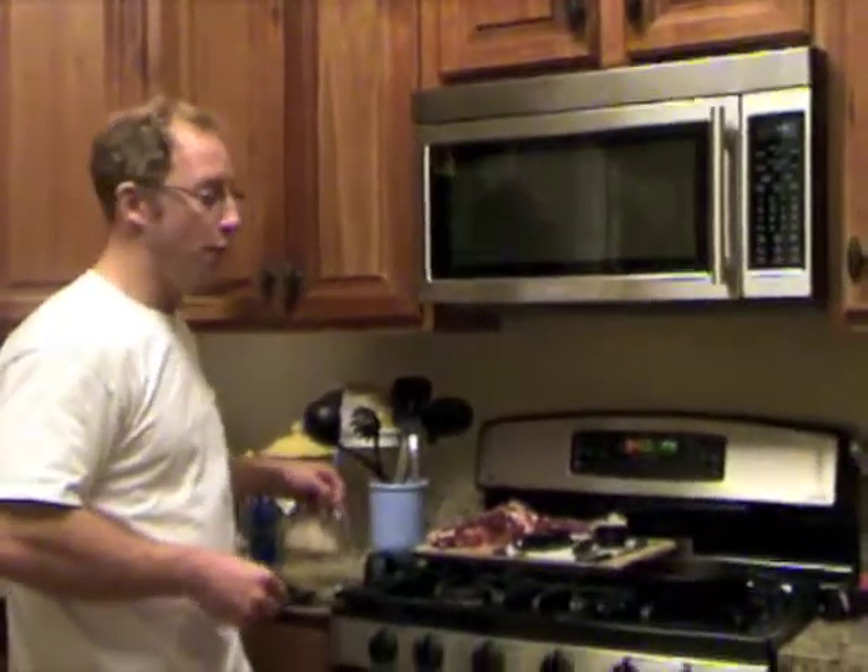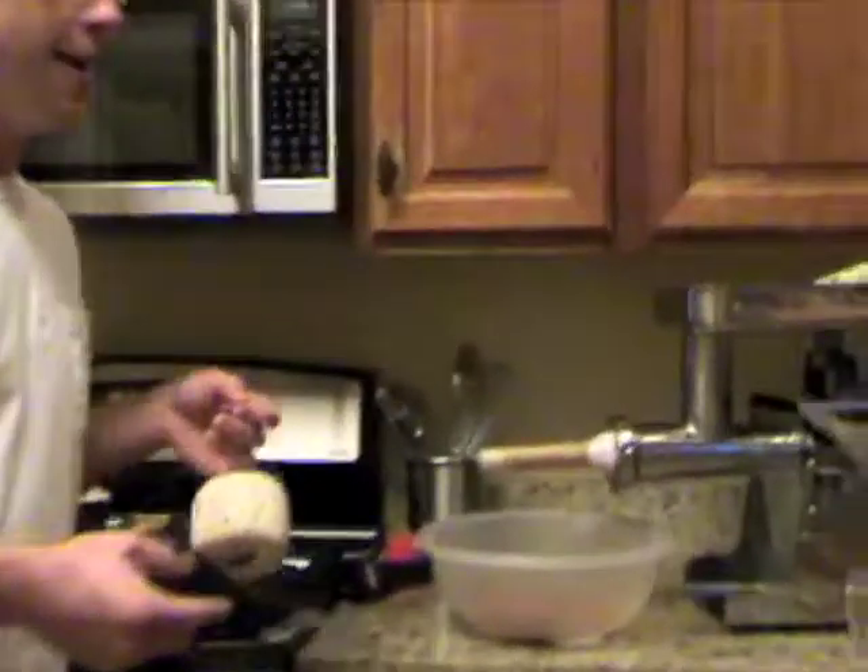Cooper, what are you doing? I am making sausage with our meat grinder in combination with the deer that I took life from yesterday morning, and just made it all happen.